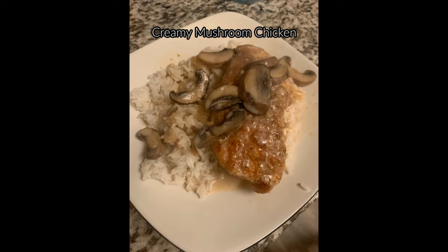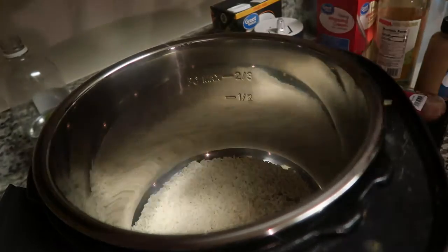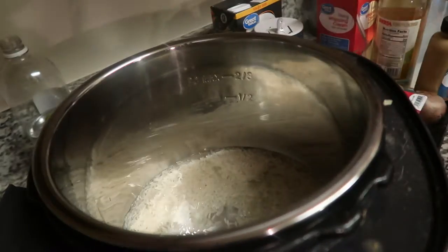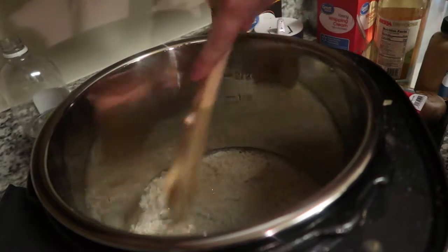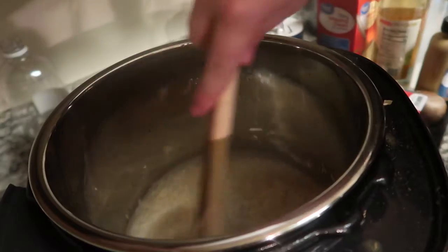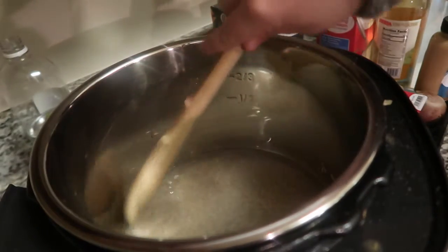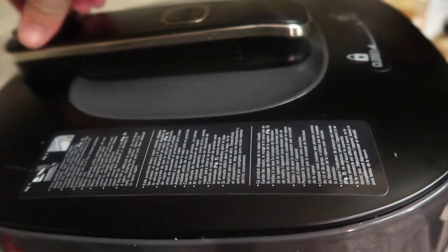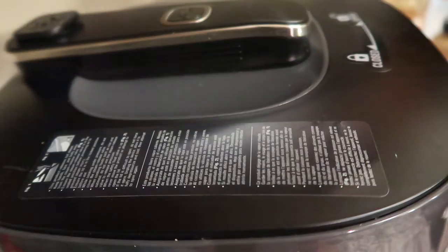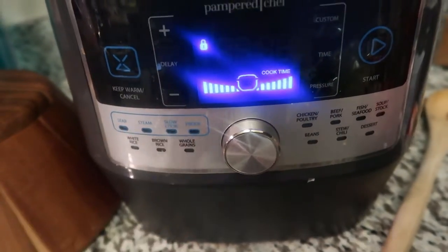On to the creamy mushroom chicken. I'm starting with cooking the rice — I did jasmine rice. You're going to do equal parts of rice to water or chicken broth, whatever you prefer, into the quick cooker. I like water with jasmine rice. Put it on custom setting high for five minutes. If you haven't tried to cook rice in a quick cooker or Instant Pot, I highly recommend it. That's the only way I cook my rice now.